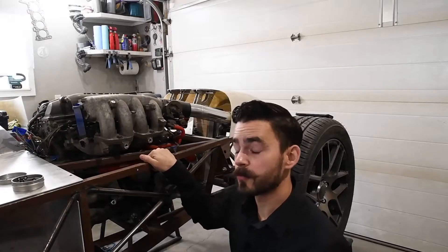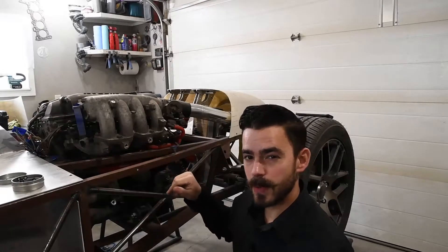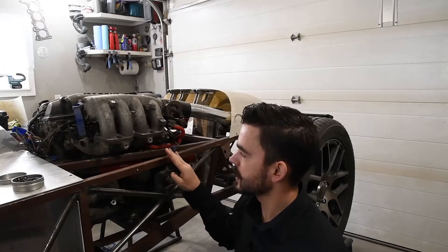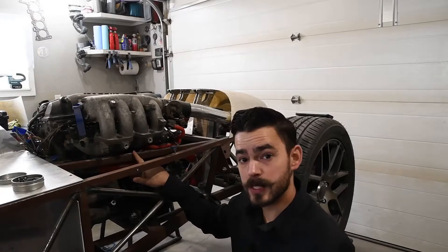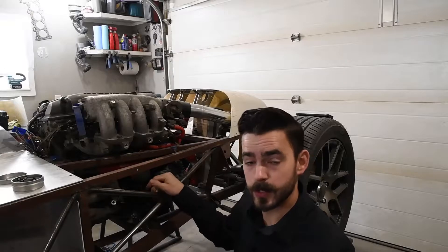In the stock configuration from Nissan, there's a bracket that runs from these two mounting points on the intake manifold down to this mounting point on the engine block. Unfortunately, this chassis runs an anti-twist bar through the engine bay, so that stock bracket's not going to fit. So we're going to design a new one.